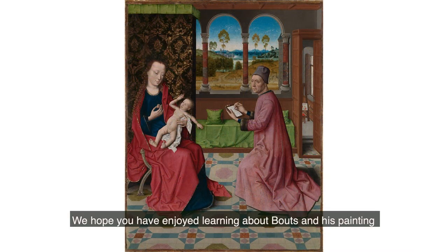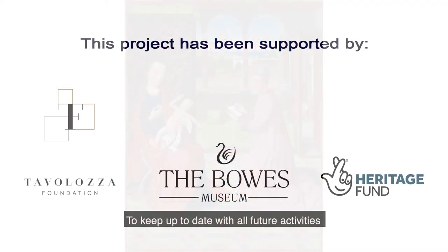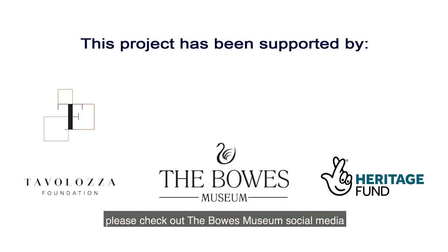We hope you have enjoyed learning about Bouts and his painting, Saint Luke Drawing the Virgin and Child, made in the workshop of Dirk Bouts the Elder. To keep up to date with all future activities, please check out the Bowes Museum's social media on Facebook, Instagram and Twitter.